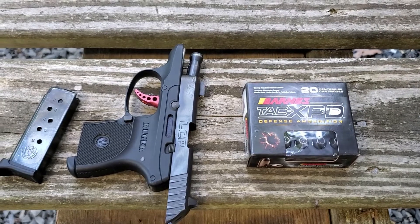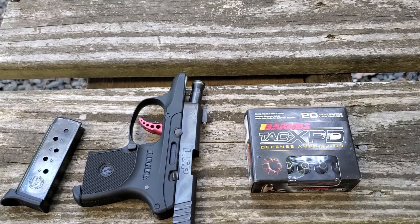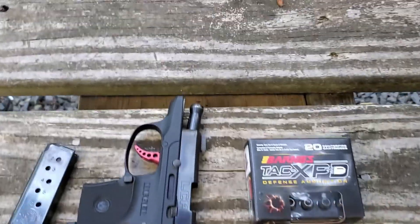It's going to be a three-part test. Test one is accuracy and feeding — we're going to be shooting a little target at seven yards and see our group size. Test number two is the chronograph, and then test number three is the water jug. Let's get it set up and get it going.